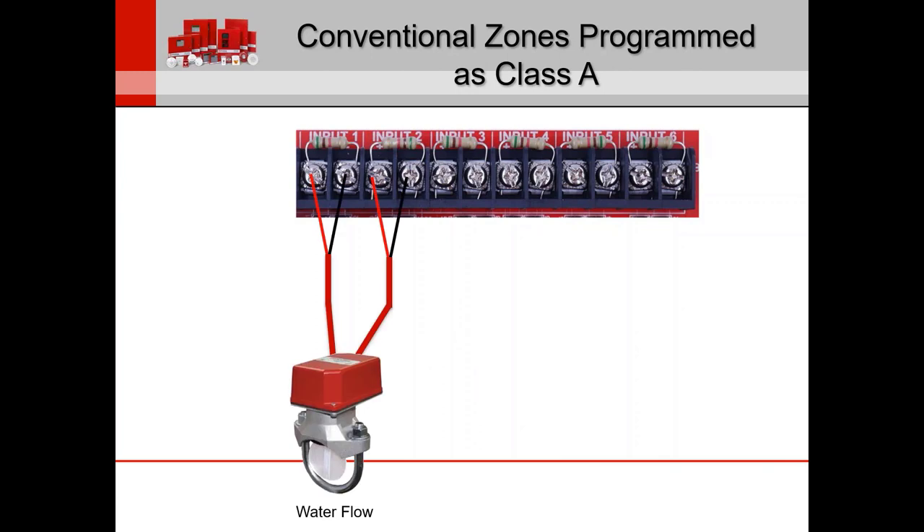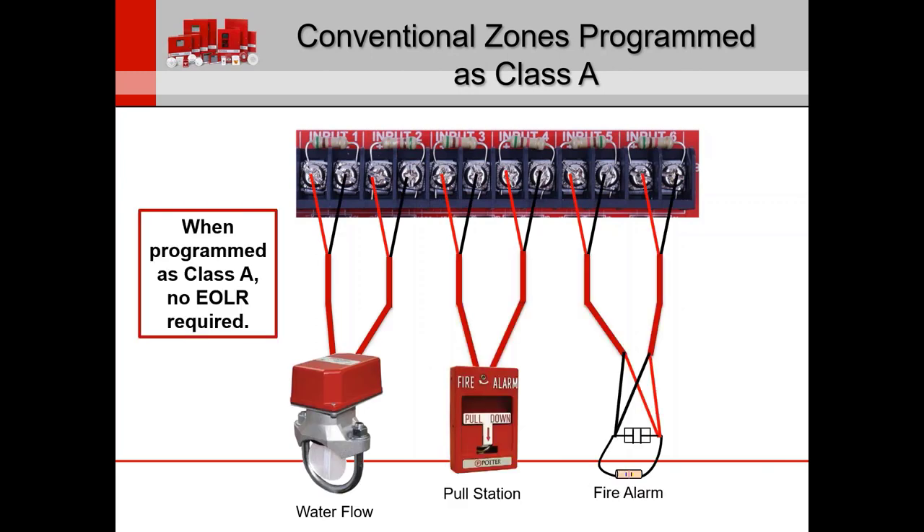If you configure this as Class A, inputs one and two become one Class A loop, three and four another, and five and six another. This is just for demonstration — in the program you can assign them however you want. For example, pull stations on zones one and two as a Class A loop, water flow for three and four, etc. Remember that when you do a Class A system, no end-of-line resistor is required.